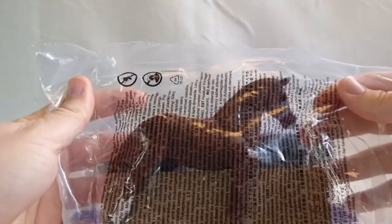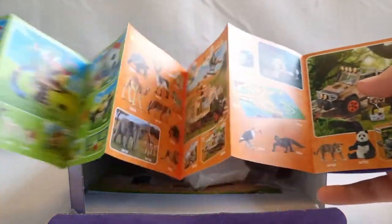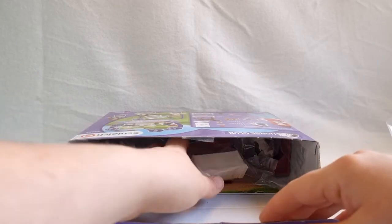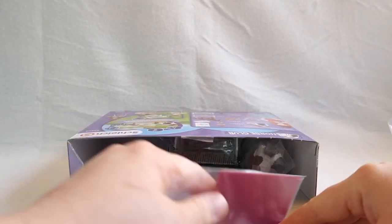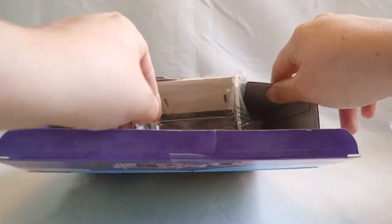Here is the mare. Here is the little booklet that Schleich sends with most of their playsets. Here is a part of the doghouse, another part of the doghouse, and finally Ruby the dog. The last part of the doghouse.